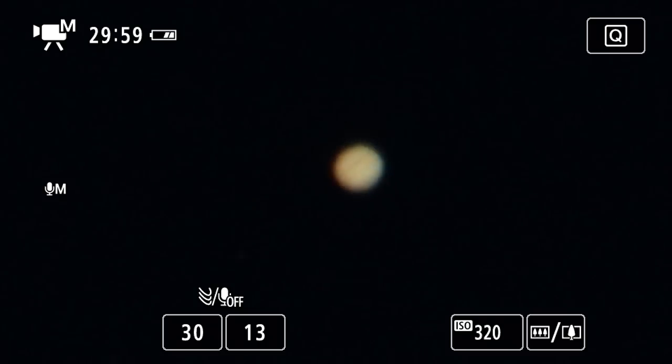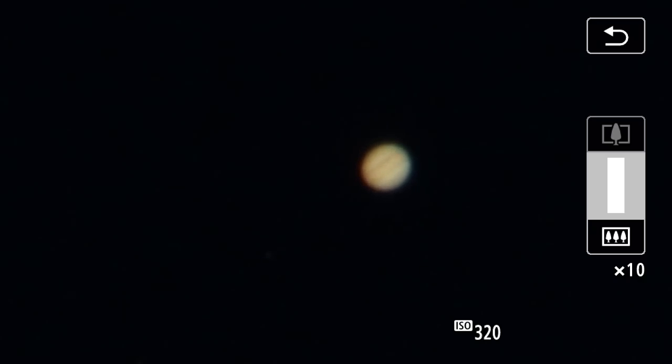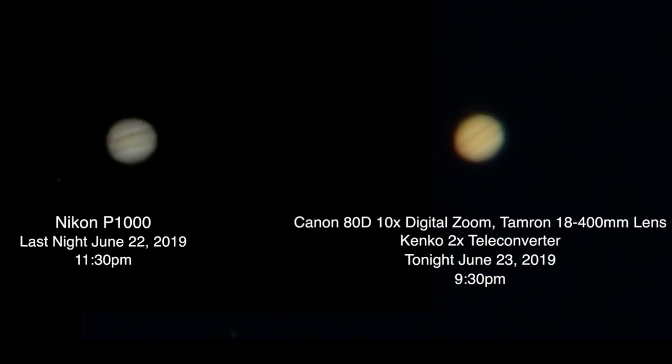Okay, so there we go — on the Canon 80D with that Tamron lens and the 2x teleconverter. We have the Sky Watcher mount set up and tracking Jupiter, and we are recording on the Atomos Ninja Flame. ISO is at 320, and with the Canon 80D you are able to use a 10x digital zoom, so whatever all that adds up to, that's where it looks close in size to what the P1000 gets at max zoom.